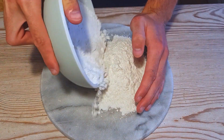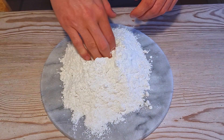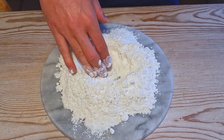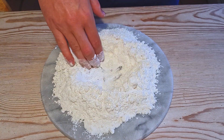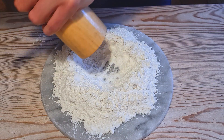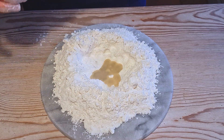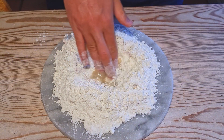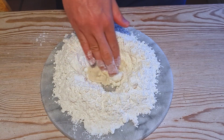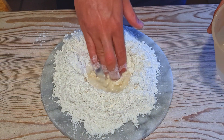Pour out your flour into a nice mound on your surface and make a well with one hand. You're only going to use your right hand for mixing and your left hand for adding. Add in your salt — be generous, but don't go mad. In goes your white wine vinegar, eyeball about 10 milliliters, and begin stirring with your right hand. This is a motion you're going to repeat for a little while, and while you do, just add in your items slowly but steadily.